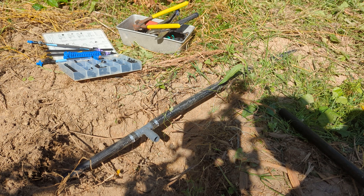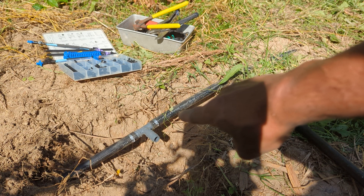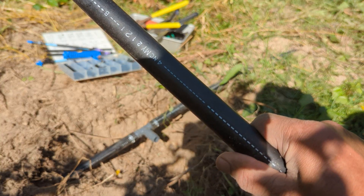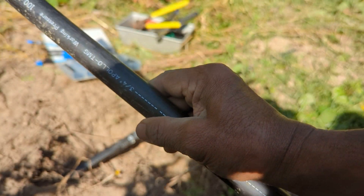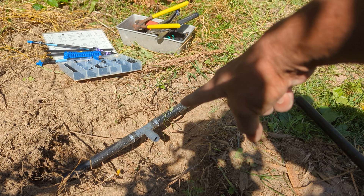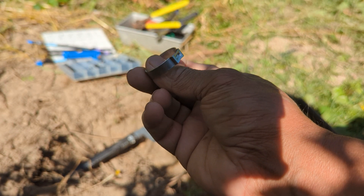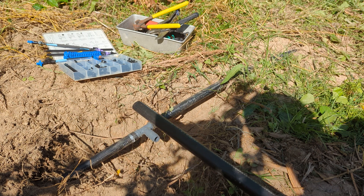In between I can also put some drippers just to provide more water if needed. This is the main line — it's a three-quarter inch flexible tubing, flexible PVC. What I'm doing here is taking this main flexible tubing coming from my fruit trees and putting in a T-connection, a three-quarter inch T-connection. The other side of the T goes to my pond area.